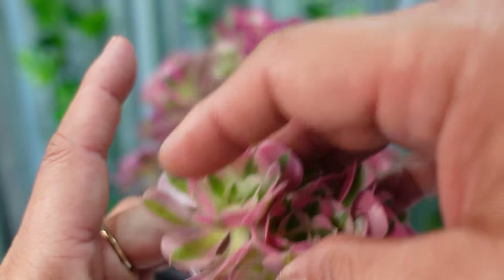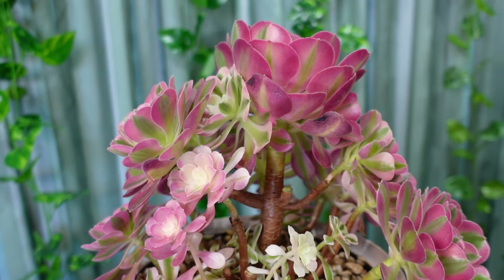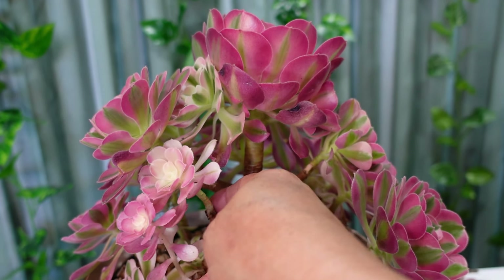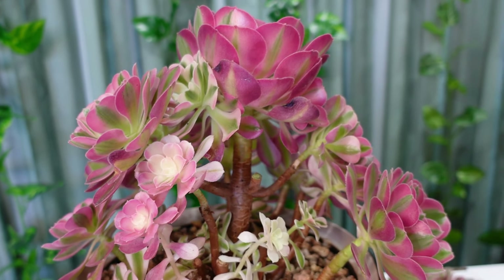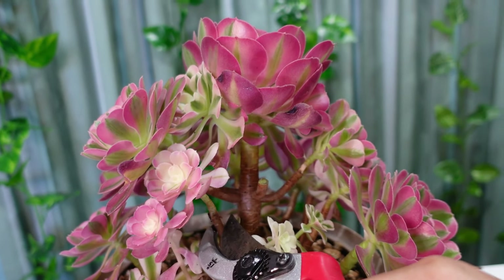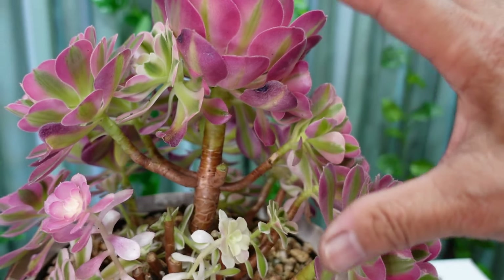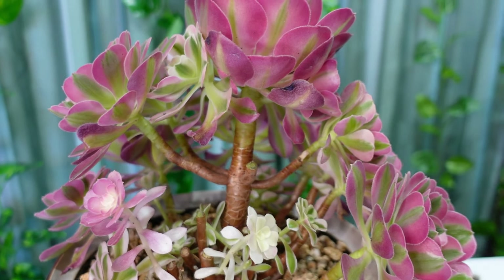Now for those ones at the back - they're quite pale, so I'll leave some of them. I'll remove one here so the ones at the back can actually breathe. This one has a brown node, so it has to go - that way I can expose those others. By springtime, this plant will be lush again like the one at the front.